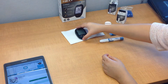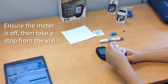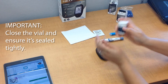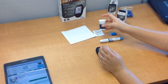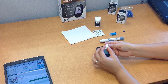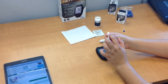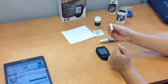Now, with the device set aside, go ahead and take a test strip from the vial. Take one out, and then it's very important that you close the vial tightly after you open it because air can actually contaminate the strips. So make sure that it's always tightly sealed. Then take the strip — you'll notice that there's a side with all of the Fora logo and then a blank side. This is the front side of the strip, this is the connector end, and then this is the absorbent end.